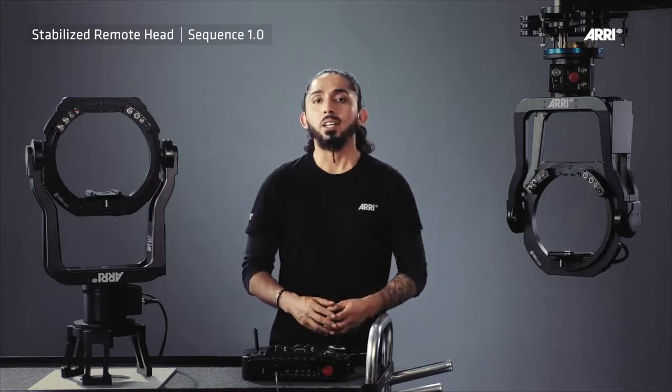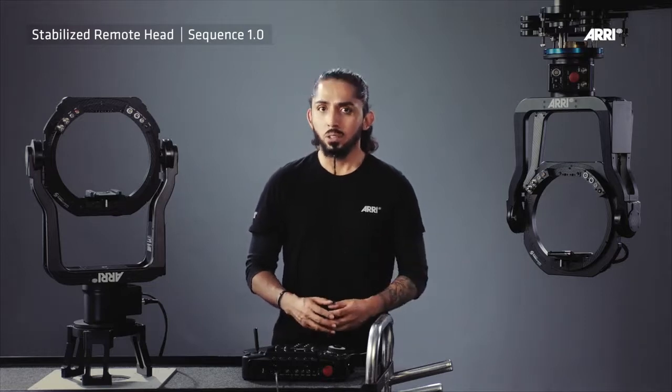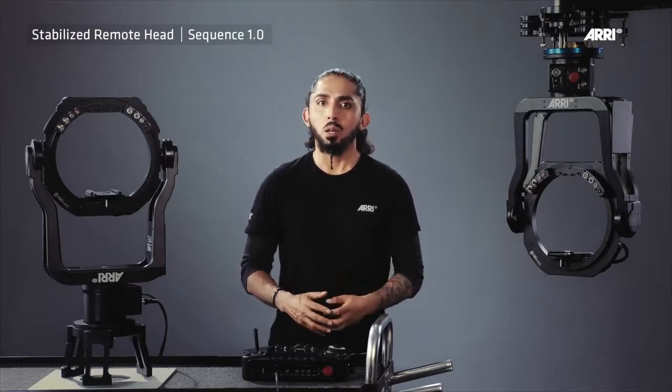The ARRI Stabilized Remote Head SRH3 allows full-size cameras with a dynamic payload up to 30 kilos. The extremely compact and lightweight design at 9 kilos allows handling of payloads exceeding three times its own weight, which represents the best weight-to-payload ratio available in the market.